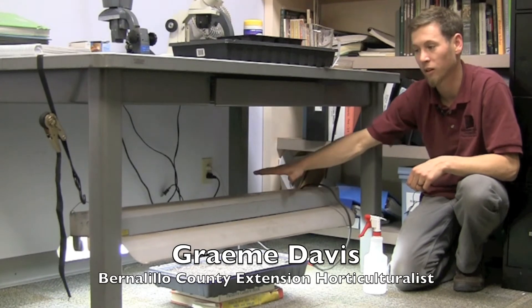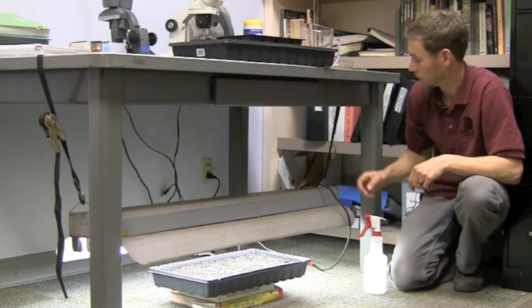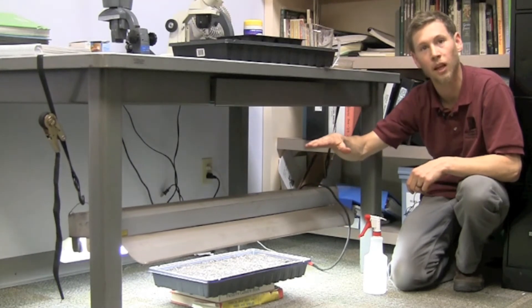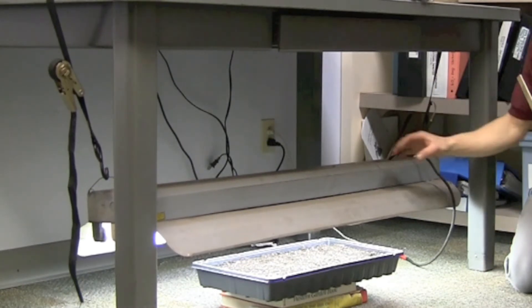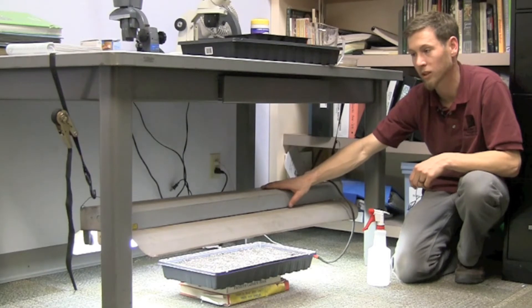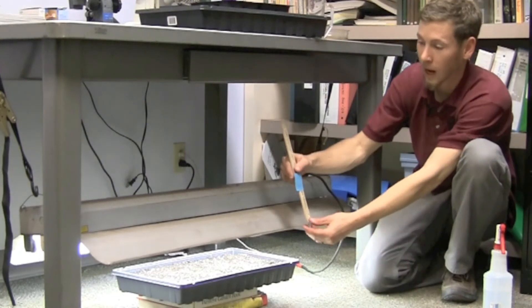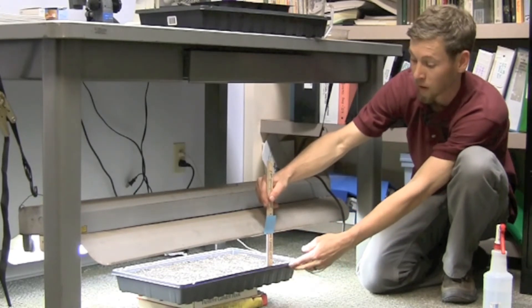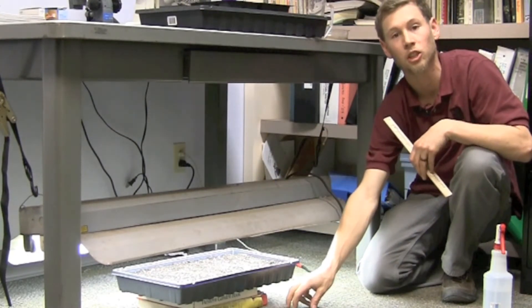Here we have our seeding area with a fluorescent light — at least two bulbs are recommended. The light is on adjustable straps so we can raise and lower it as the plants grow. You could place this on shelving or anywhere you can hang a light above your seedlings. When purchasing a fluorescent light, look for a T8 or T5. Right now we have the light at four inches above the seedlings, which is what's recommended, and we raise it as the plants get larger.